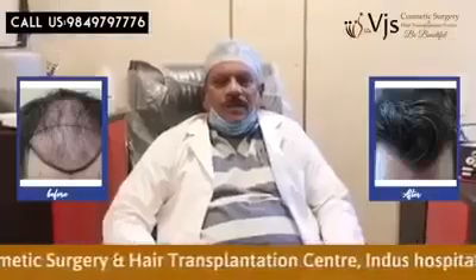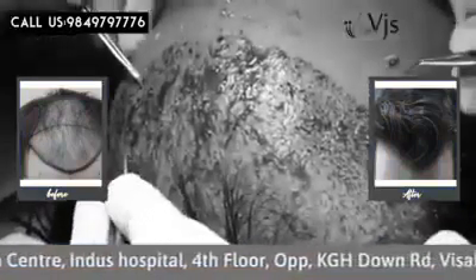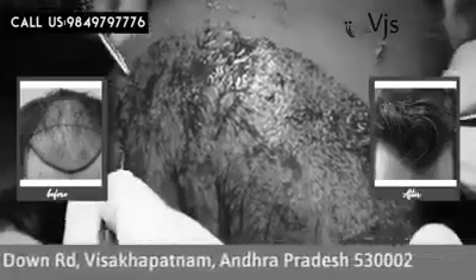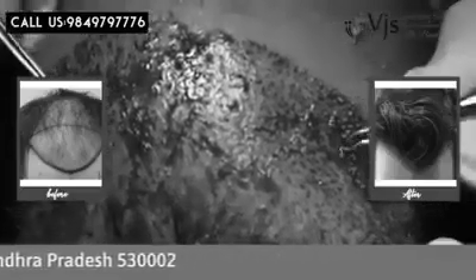While extracting and implanting, we'll apply normal saline. Where there is disruption of the hair, we'll re-implant properly and then end the procedure there.